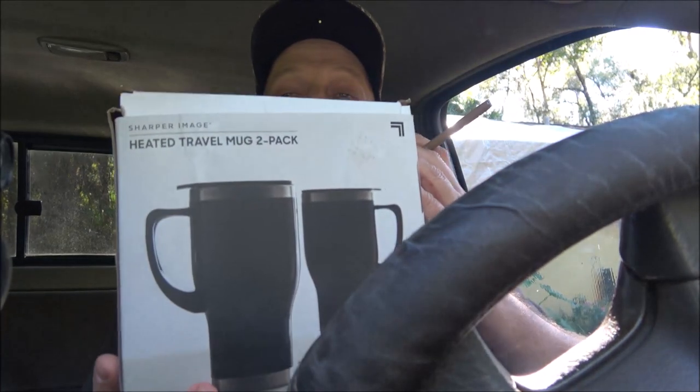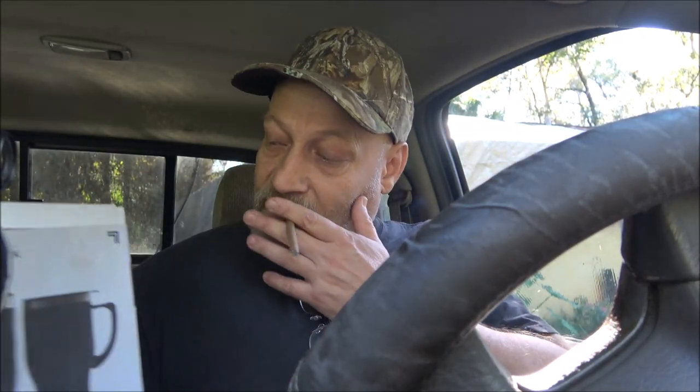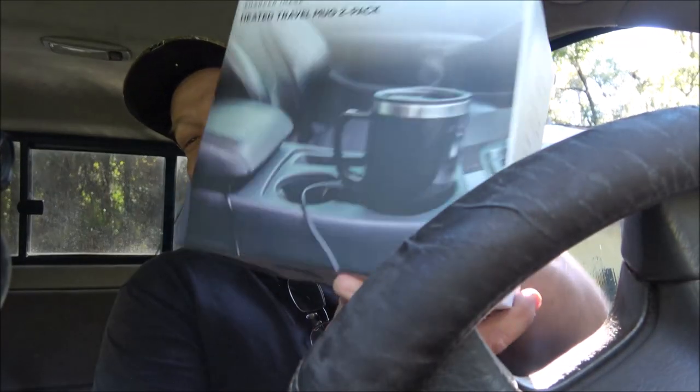Hey everyone, Shaper 1000 here. Today we're sitting in the old truck because we're going to be trying out these travel mugs by Sharper Image — see if they're any good and see if they do what they say they will do. So let's get into them. Already opened them up, and I'll tell you why here in a minute. Hang tight guys.